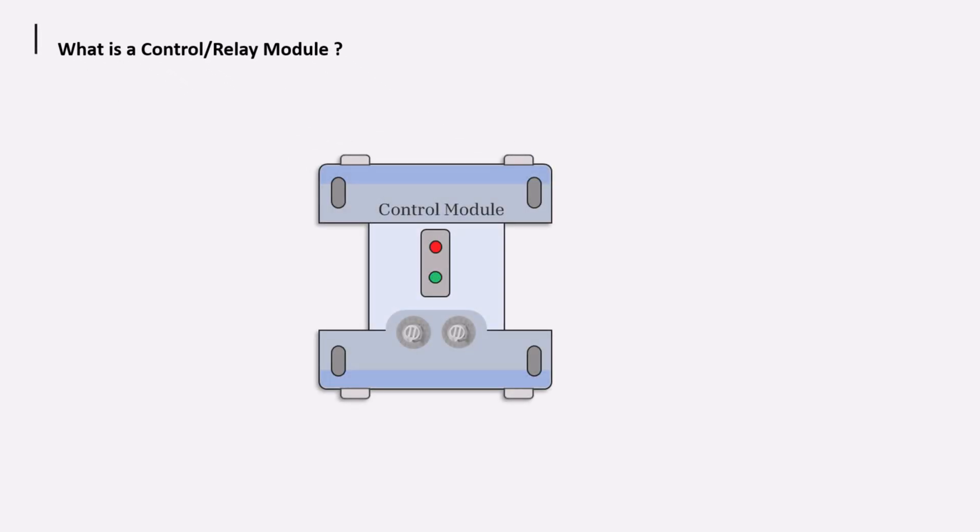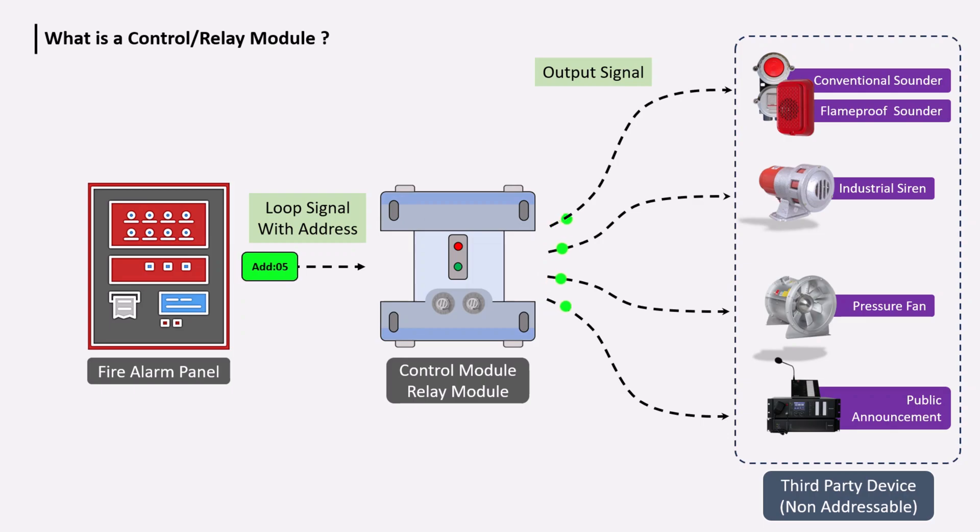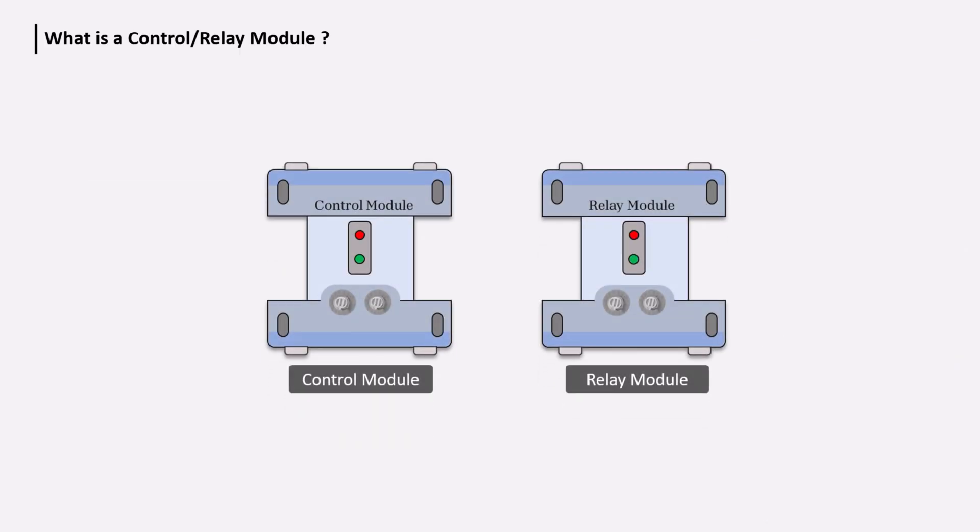In fire alarms, the control module is also known as the output module or relay module. Both function to give an output signal to third-party devices when a fire signal is received from the fire alarm panel. In an addressable fire alarm system, if any third-party device needs to be operated in a fire condition, this module is used. Both modules work to give an output signal, but their working principles are different.